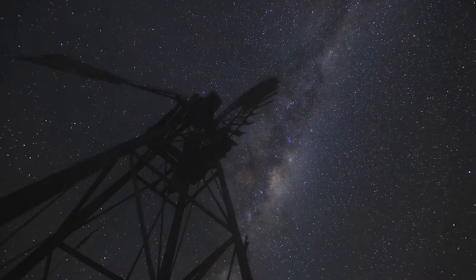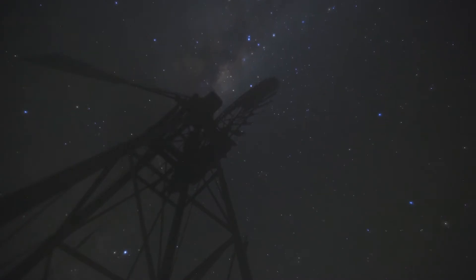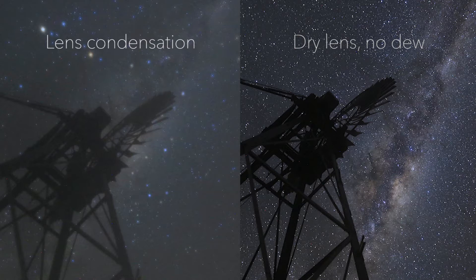Hey, this is Corey Schmitz from photographingspace.com. We wanted to put together a quick video about how to keep dew or lens condensation from happening on your camera. The problem is when you're shooting at night in cold conditions, or even just humid conditions, even if it's not cold, you can have dew or condensation happen on the lens.